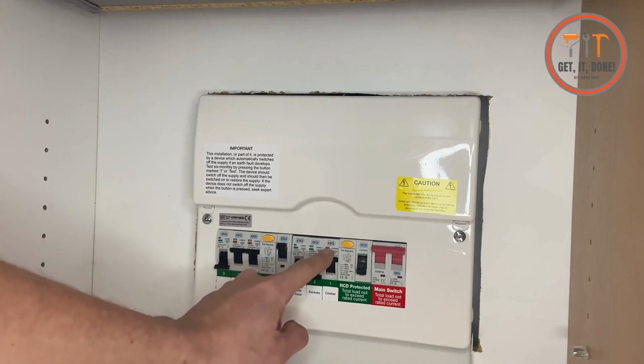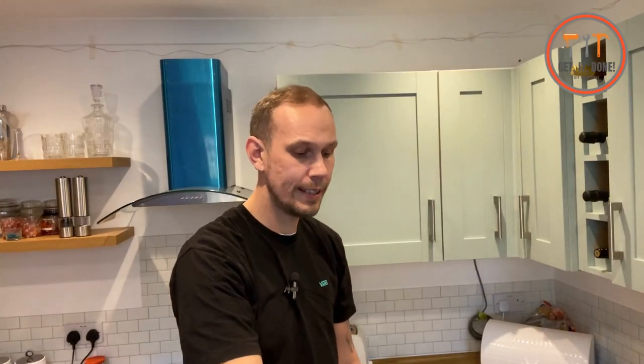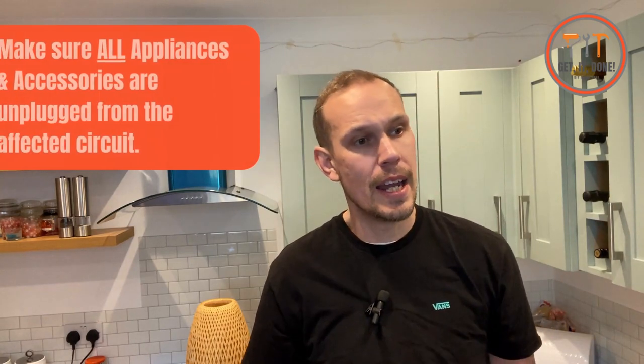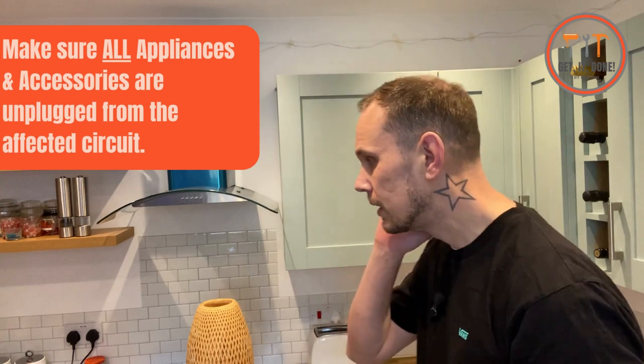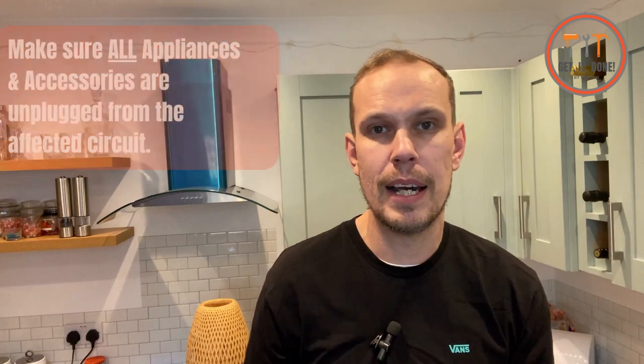We're going to leave this off, turn all of these off, and then we're going to have a look at what we're dealing with in terms of appliances. We've left the RCD off and the circuit breakers off. Now what we're going to do is have a look at our sockets, see what's plugged in, and identify if it's an appliance that's causing the fault. I'm going to go around, stick my hand under the cupboards, and make sure that everything is unplugged.